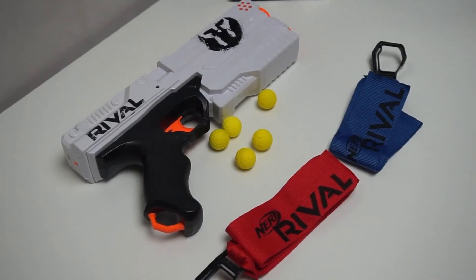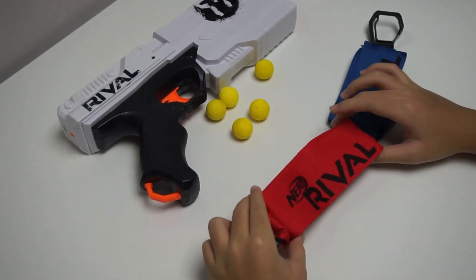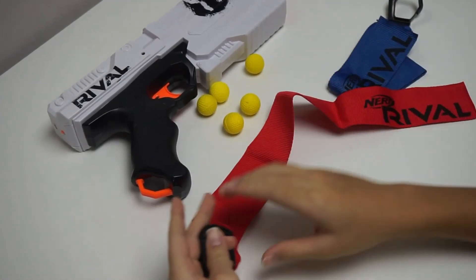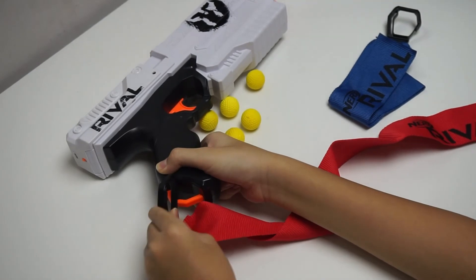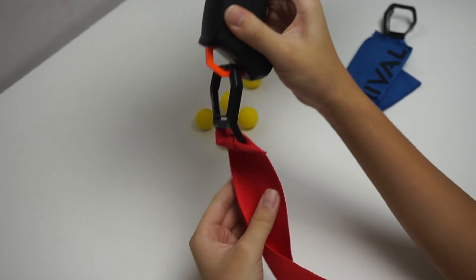So now I'm going to talk about the team flags. These flags are used to differentiate 2 teams, red and blue. You can either wear them or attach them to the blaster like this, so people can see what team you're on.